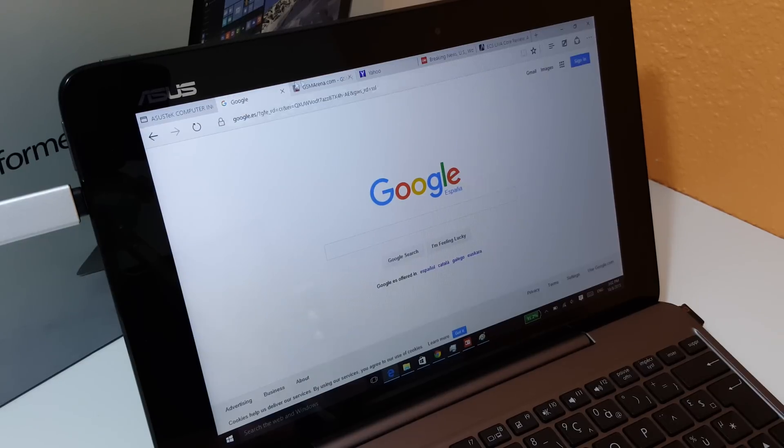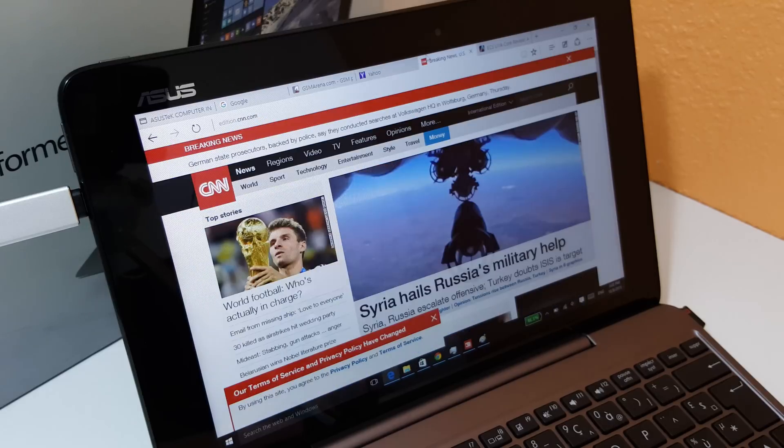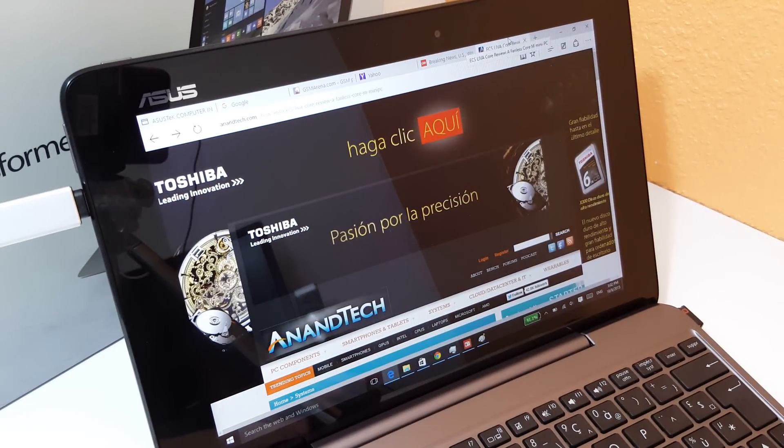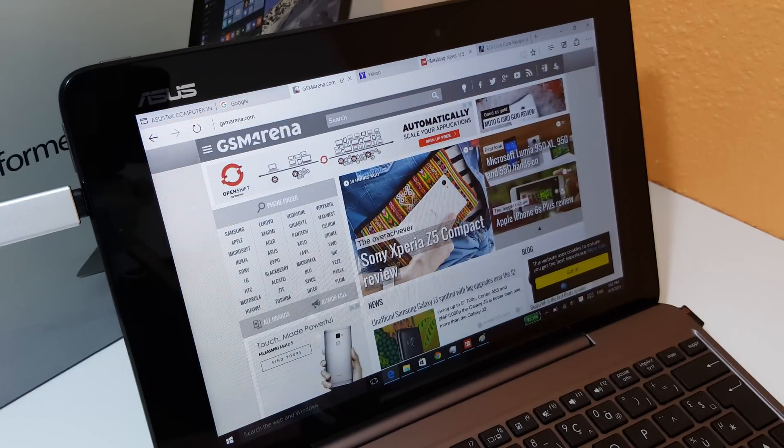I've also got various tabs open within Microsoft Edge. I've got a number of tabs open there. I'm one of those people who like to browse with various tabs open to switch back and forth between them. And you can see it's quite fast.